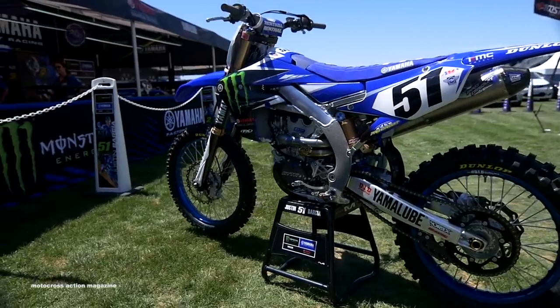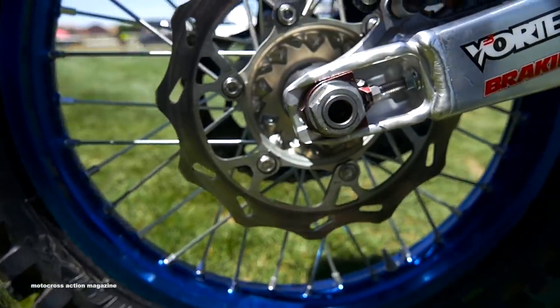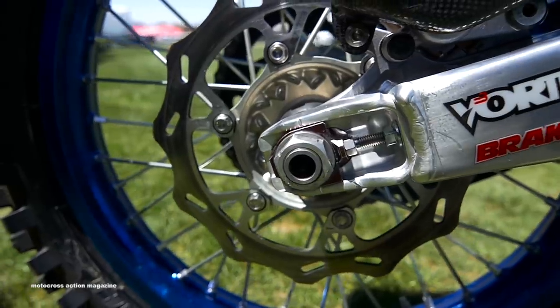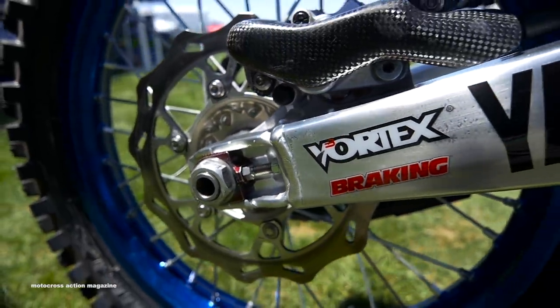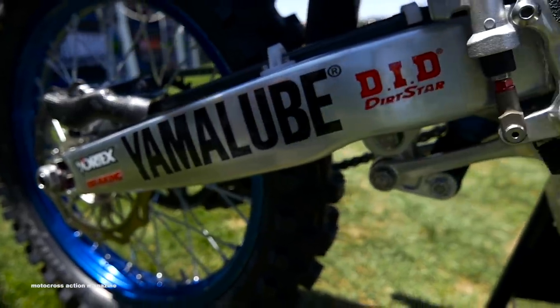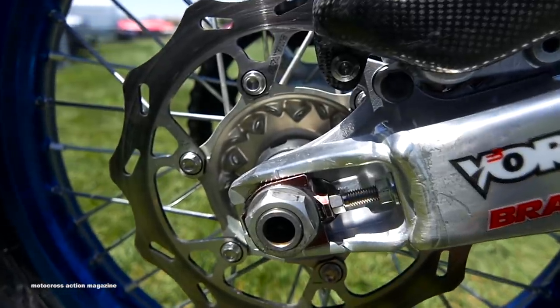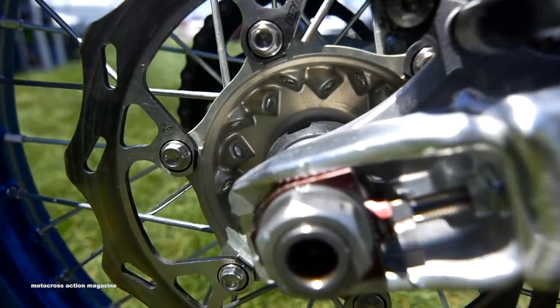The rear tire is a Dunlop tire. Justin has stuck with the same tire primarily all year, front and rear — the rear tire being a little bit wider and kind of flatter. Going into the rear brake, pretty heavy on the brake. The brake and rotor work really well, and we've stuck with a stock rear caliper and an OW master cylinder. The rear brake line is also stock.